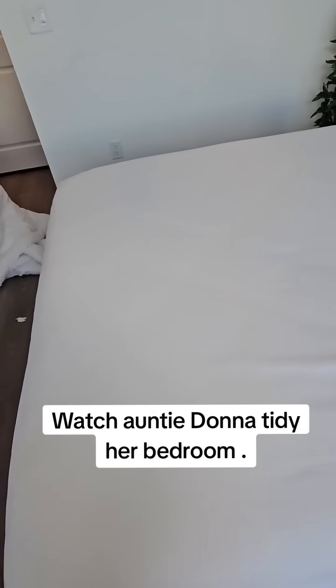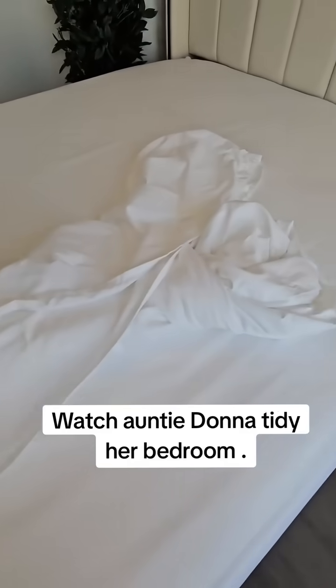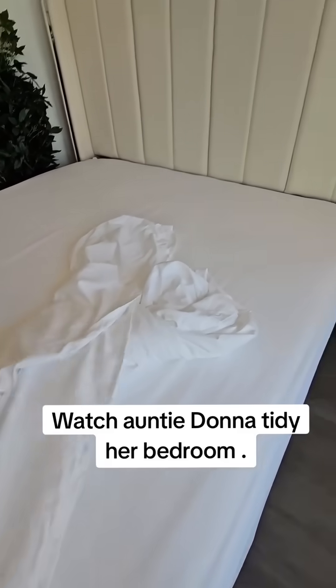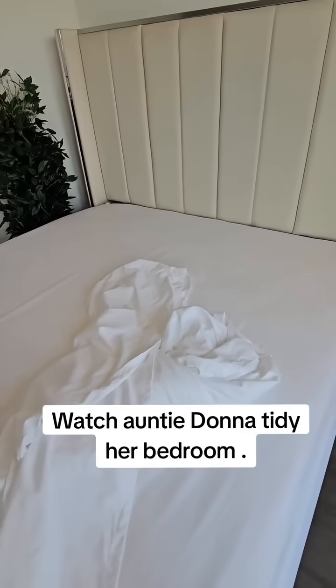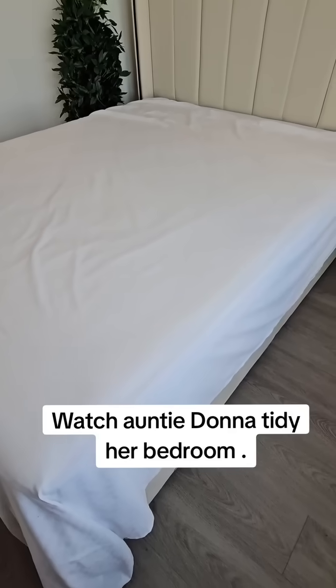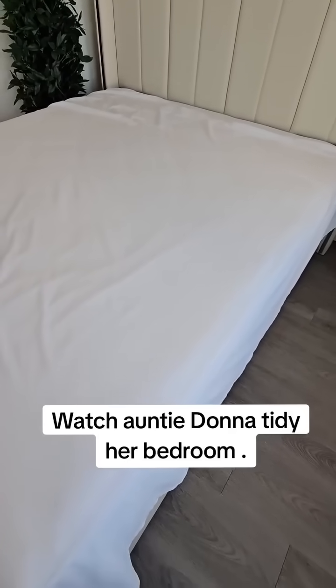And then I'm going to go in now with the top sheet. So for all who want to know if this product is good, comment below. I'm in with the fitted, you know. And now with the top sheet.